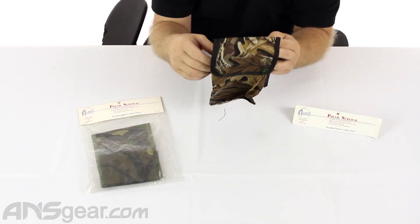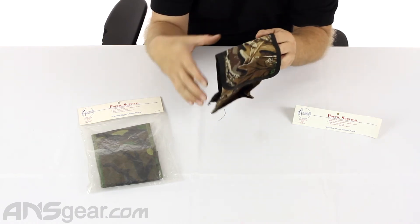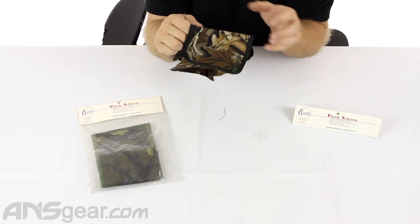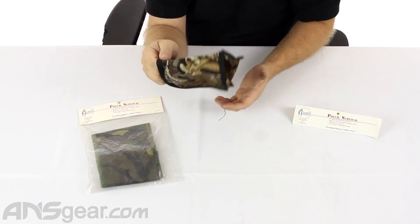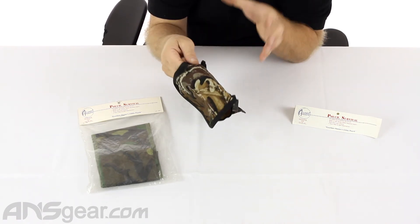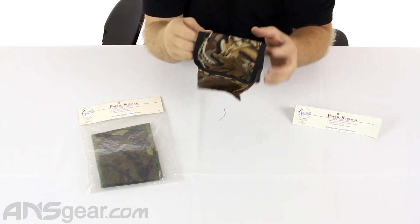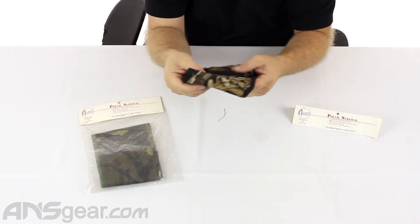It's got two clips because they figure that the size of the pouch and what it can carry is a bit bigger. With a smaller pouch they get away with one clip, but because of what you potentially could put in here, they want to make sure it is secure. So you get two of those clips on the backside.